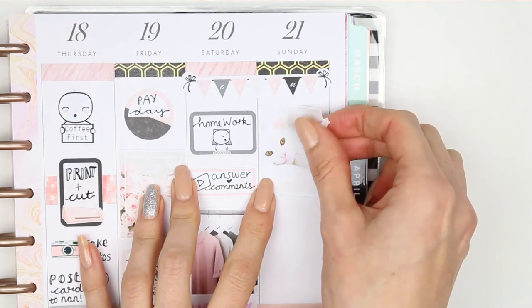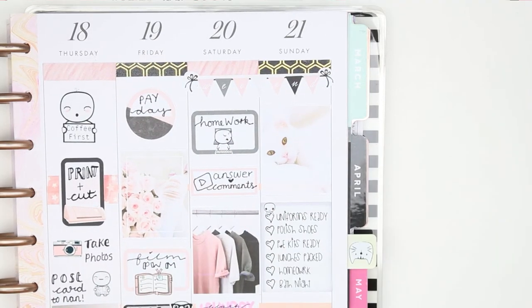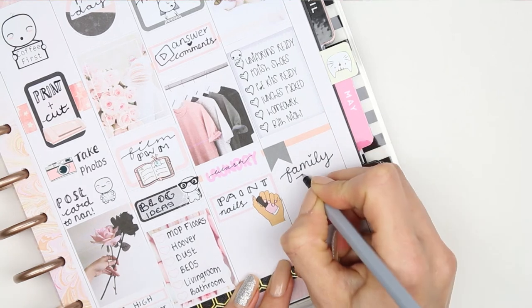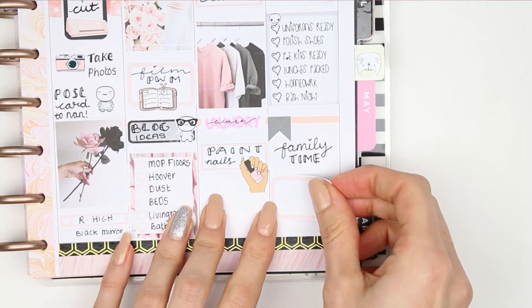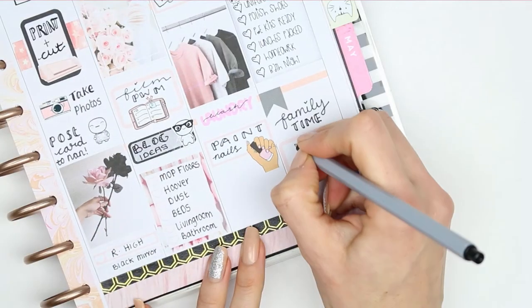For Sunday I started with my full box which is so cute and adorable - it's got this little cat on. I put my pop-it checklist down and then a little page flag and just wrote 'family time.' I finished it off with a half box and a little swim time pop-it because we're going to be taking the children swimming this weekend.